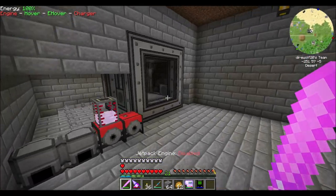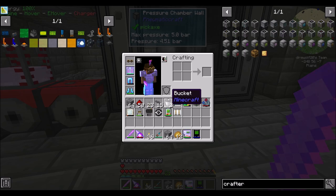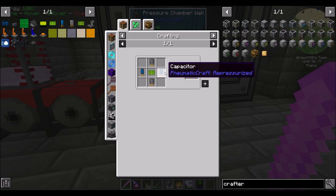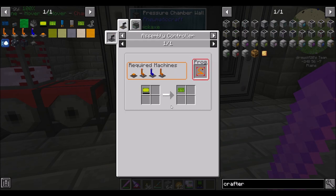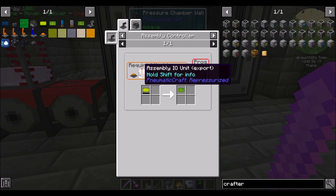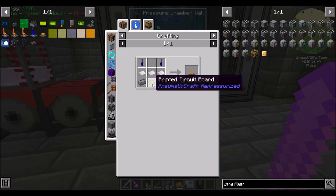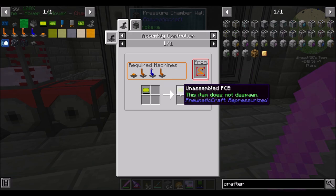Last episode we started playing with this. What I want to do today is a lot. To progress through the mod, one of the first major hurdles is making the printed circuit board. This is a regular crafting table recipe using an unassembled PCB with transistors and capacitors. Transistors are made in the pressure chamber. Capacitors are made in the pressure chamber. Unassembled PCBs, however, require a little bit of work. They can be made quickly using the assembly control multi-block system. However, all of these machines require printed circuit boards, so we need to start making PCBs the slow and less optimal way.